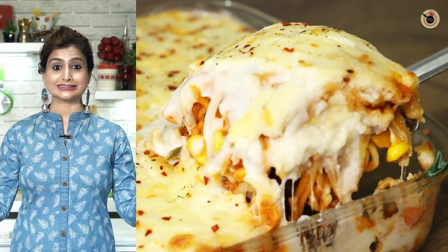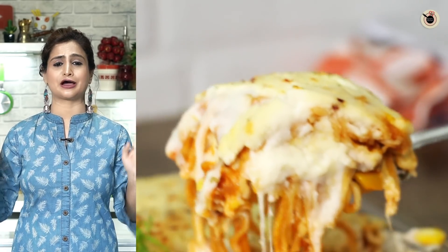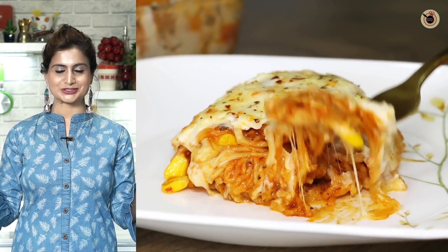Hello friends, today we will make a different way of Maggi which is called Maggi Lasagna, and this is a very popular Italian dish. Let's start.